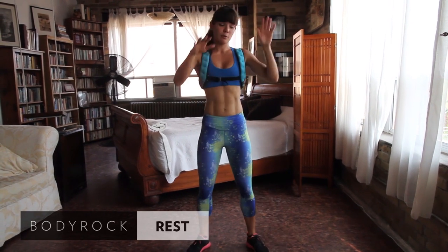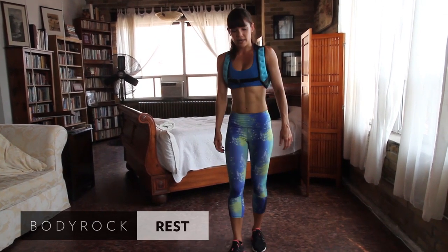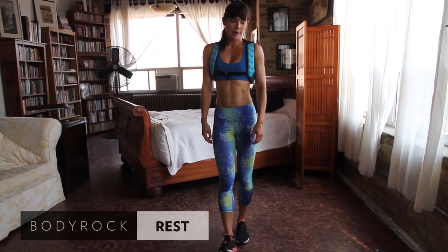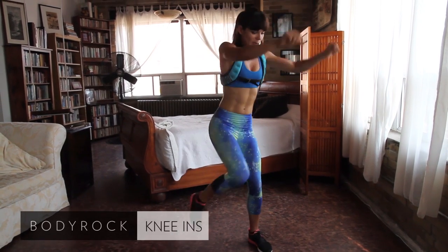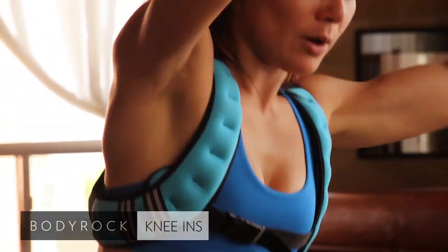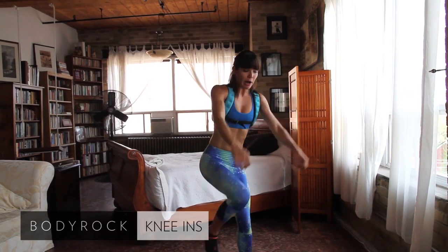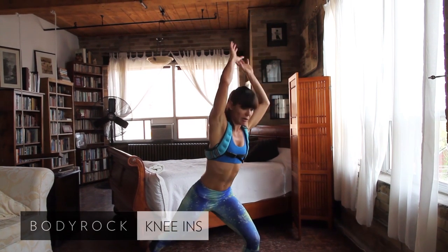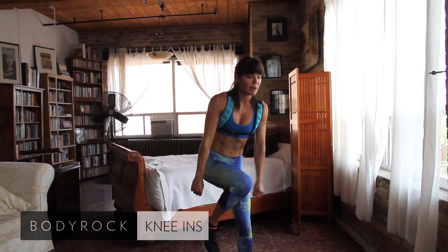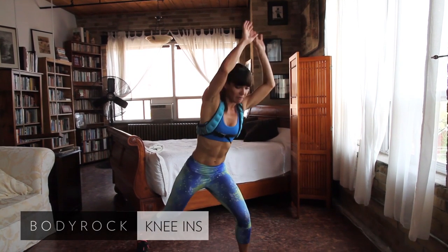Back to knee-ins. Last time we did this side — we're going to go the other side this time. Two more exercises and then you're done for the day. Grab that collar — here we go, knee-ins. Bring that knee in, stretch those arms up. We're looking for some mobility in your shoulders as well. Exercise isn't just about losing weight or looking a particular way; it's also about mobility — making sure your body can move through a full range of motion.